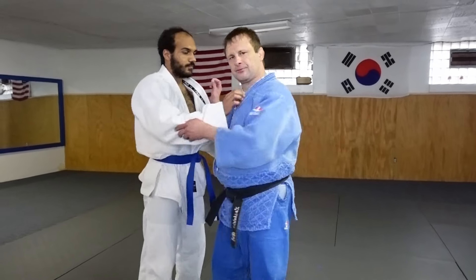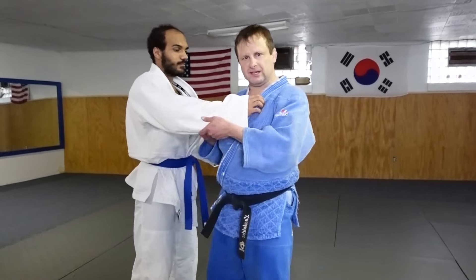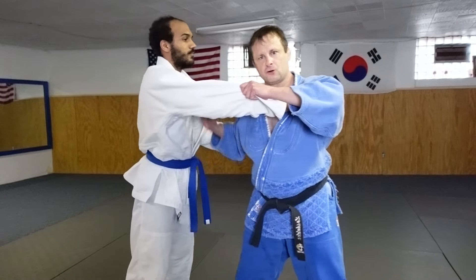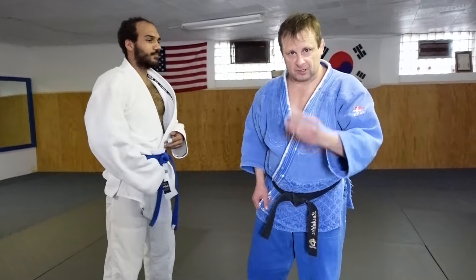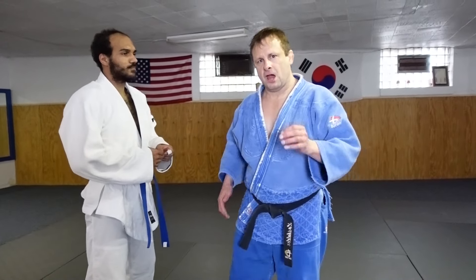Typically, when we learn to throw, we have three parts of a throw: Kuzushi — the balance break; Tsukuri — the turn or entry; and Kake — the actual execution of the throw. These are the three parts of a Judo throw, and all of them will be covered in this video, but in a different way. I'm going to take Taiatoshi as the example.